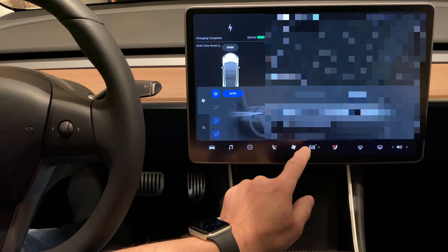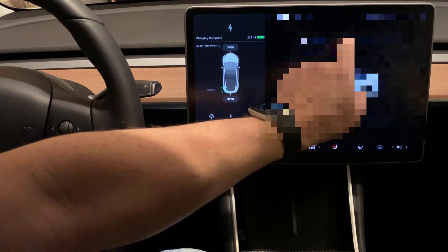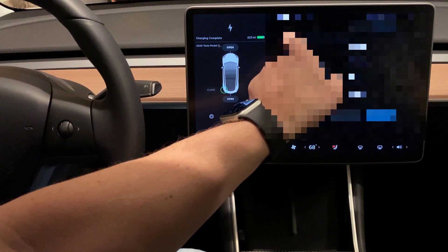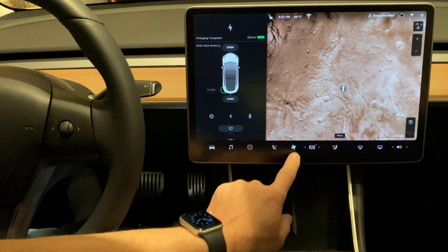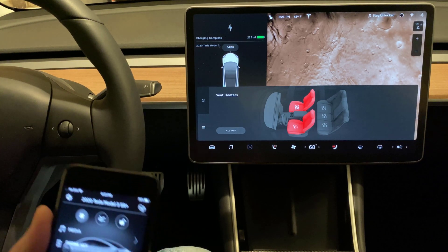Now if we click on the fan menu — let's turn off the Bluetooth connection there. The reboot's done. Go in the fan menu, go to the seat heaters — and there they are. This is instant. Awesome. Less than a minute, whatever it took to do a reboot. That went very well.